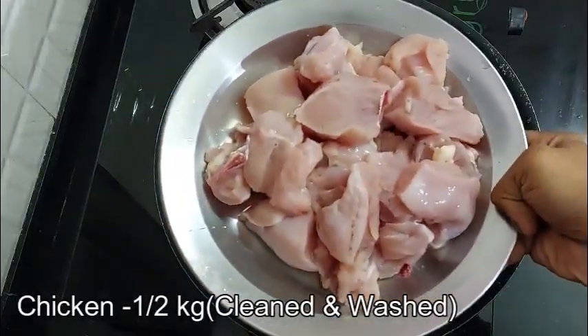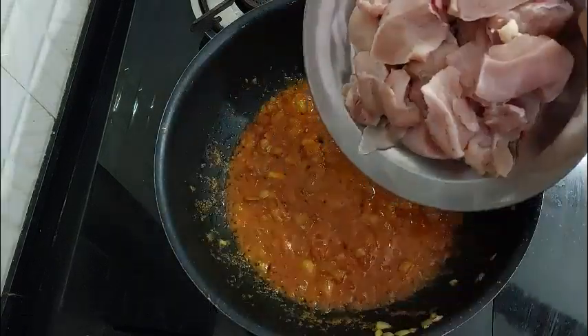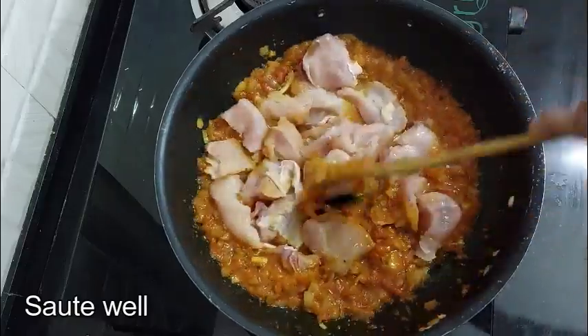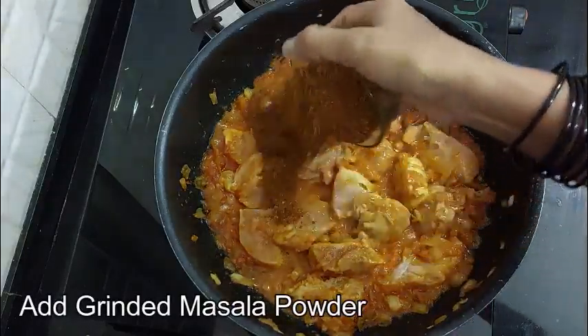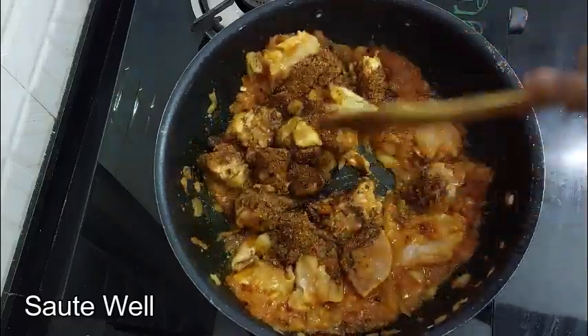Add the chicken, wash the chicken, add on medium flame and mix well.